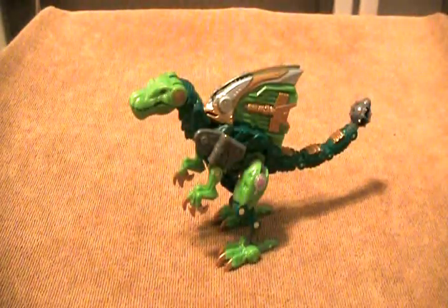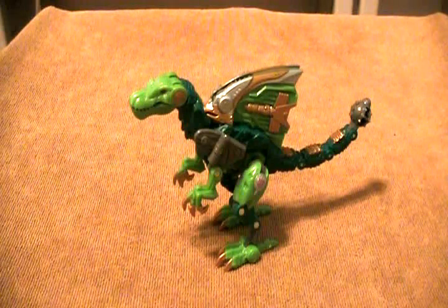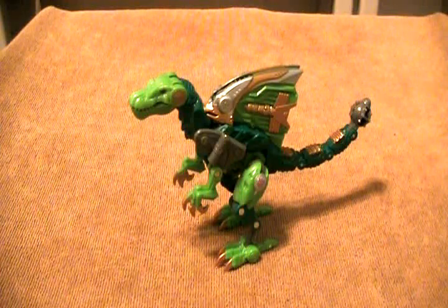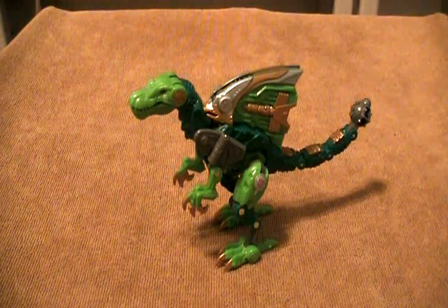This is the video review for Transformers Cybertron Scout Class Undermine. And this is actually a pretty neat figure. He's very simple, and I wasn't expecting to like him that much, but he's actually pretty cool.